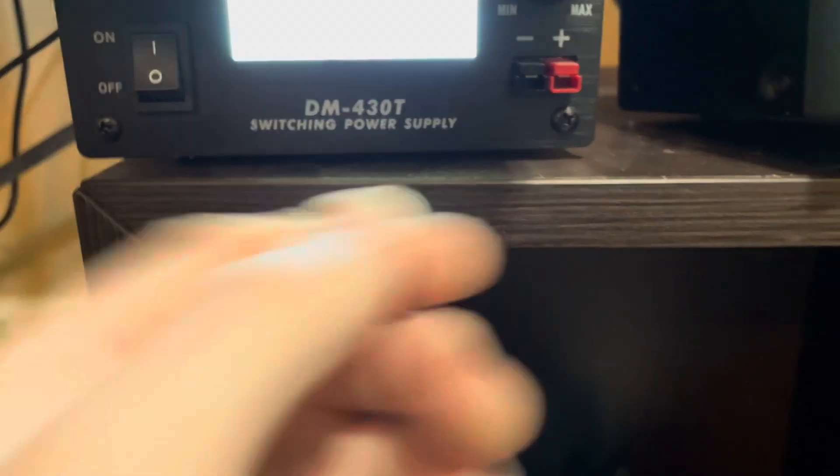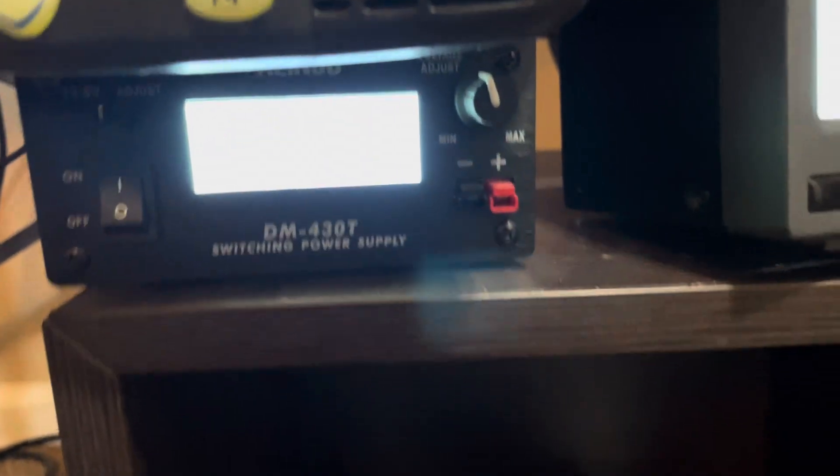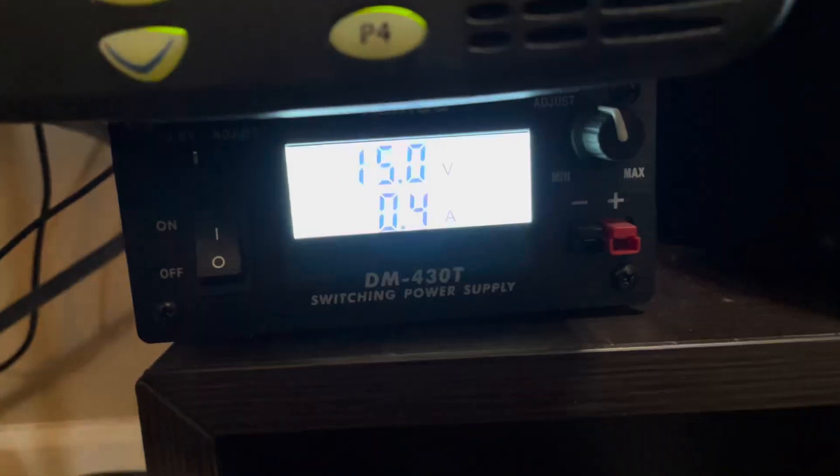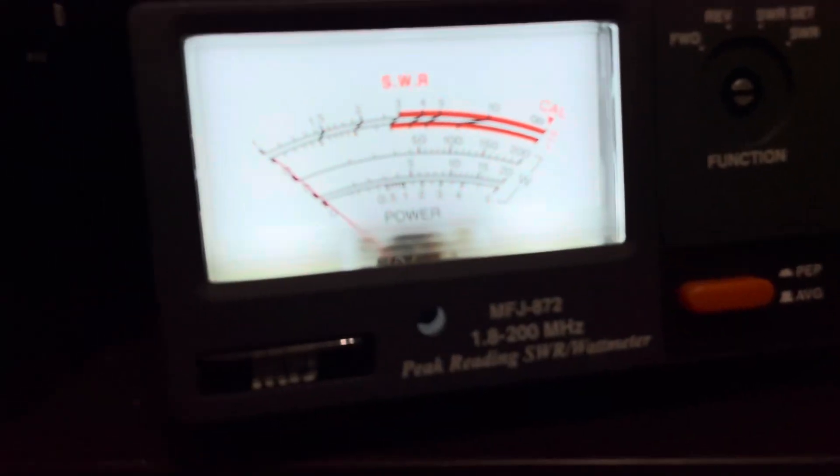We're going to increase the voltage just a little bit from 13.8 to — you can't see that — 15 volts. So this is on high power.